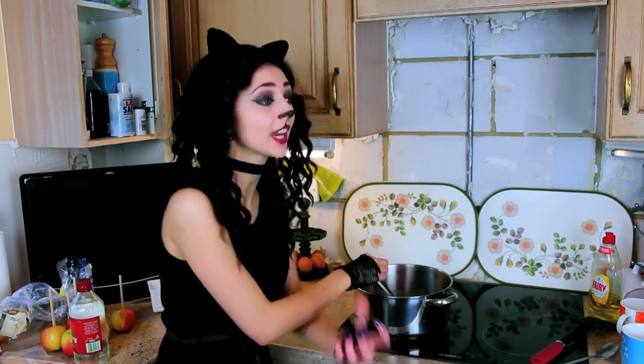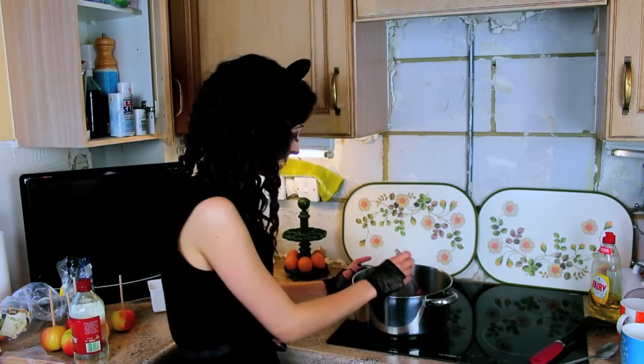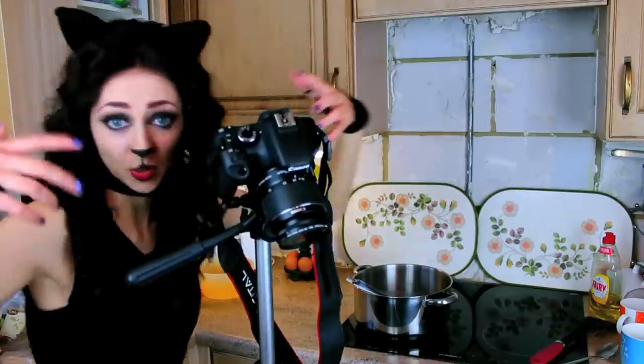Seriously, they just want me to play with them today. I can't play! I'm working! I'm cooking! Attempting to cook. This is what I have to deal with, right?